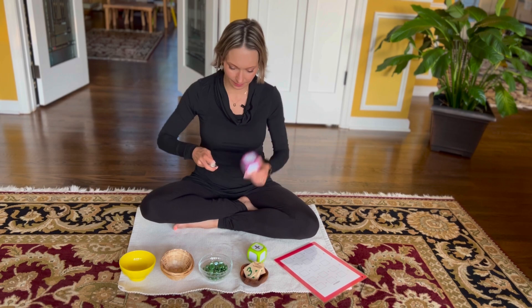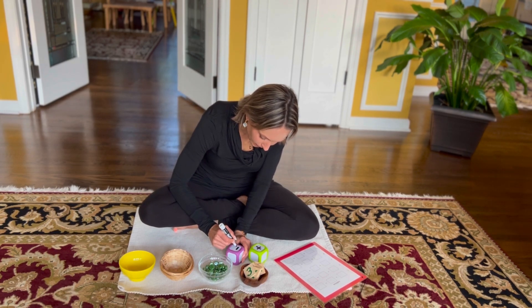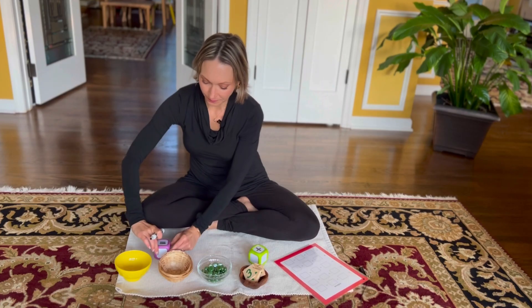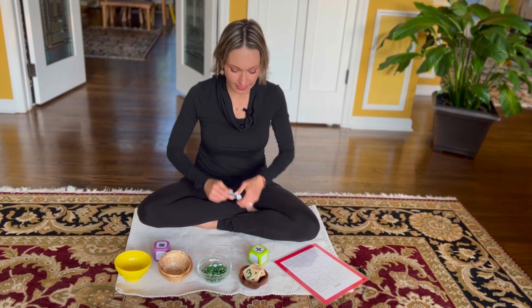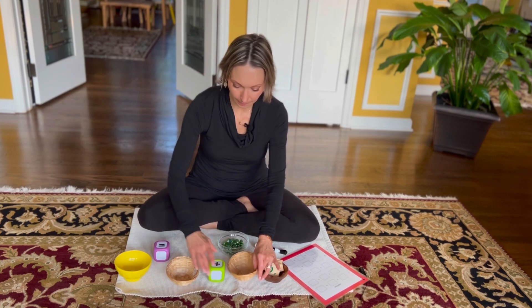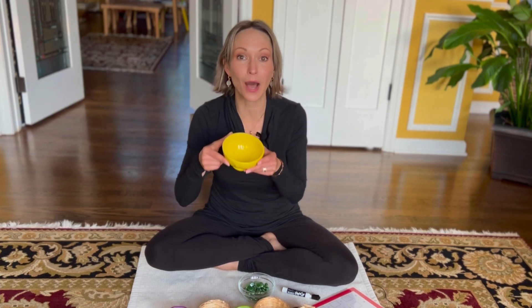It is very important to explain to the child that this plus sign means we are adding things together. Then draw another sign — an equal sign — and explain that we will place this sign right before the different bowl, meaning we will be adding the contents of the two baskets together and figuring out the sum.